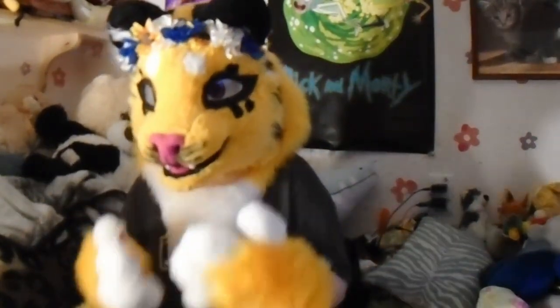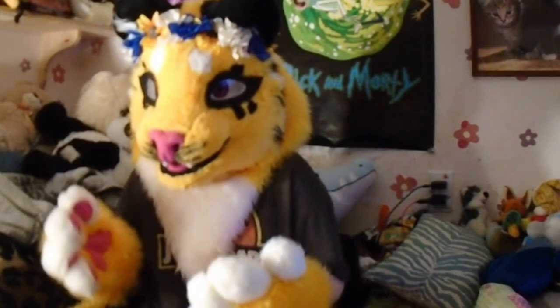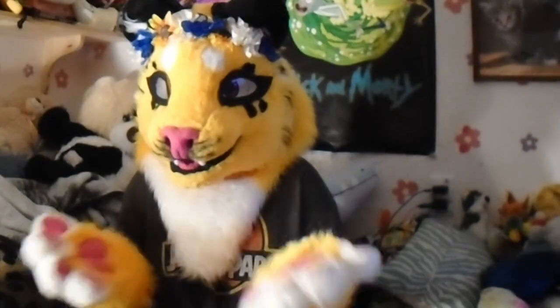Make sure ventilation is good. If your ventilation isn't good enough, you won't be able to breathe well in your suit. If you cannot breathe through your mouth very well, or get air through your eyes at least, you need to find some way to get air — whether it be a fan in the nose, bigger eyes, or making the mouth a little more open. Any way you can, you need to make sure your ventilation is good.